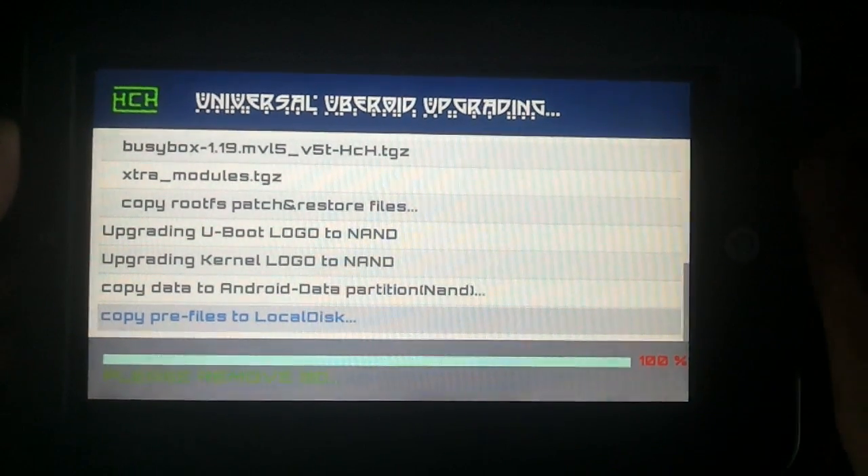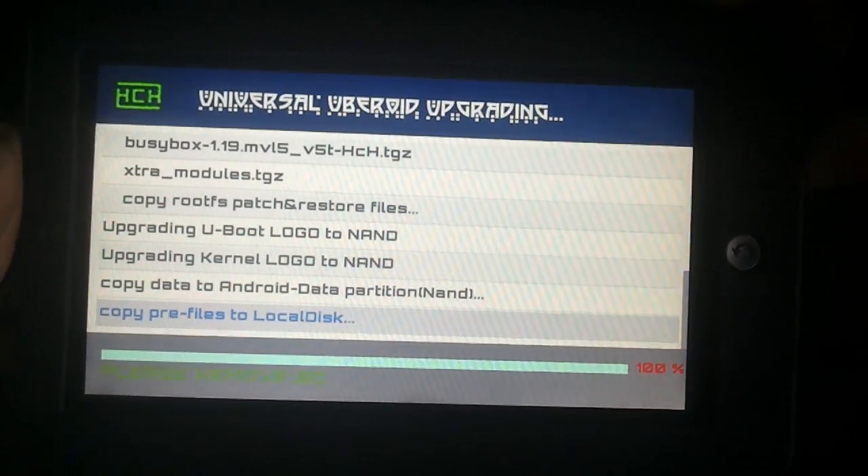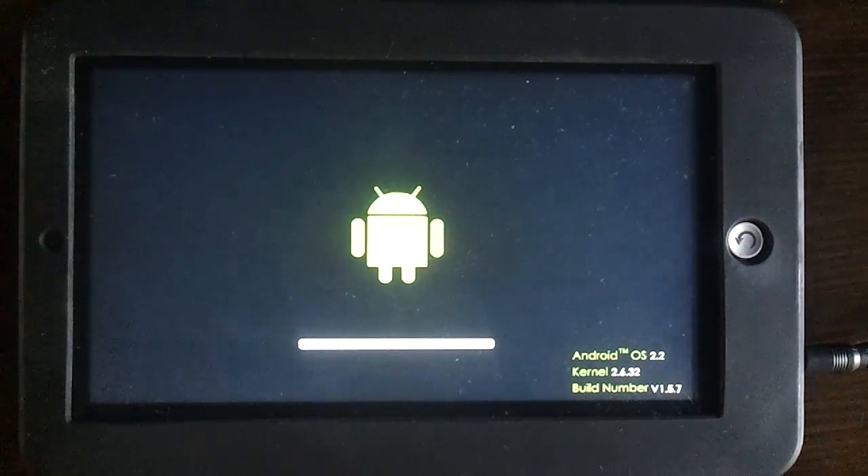The letters turn green — "Please remove SD" — so I will. And reboot. 1.5.7. Always a nice thing to see.